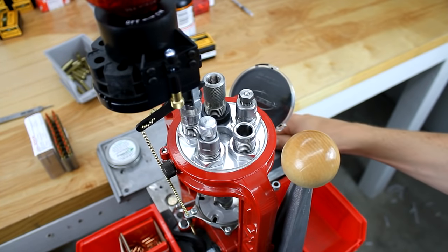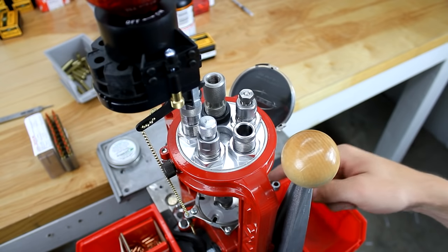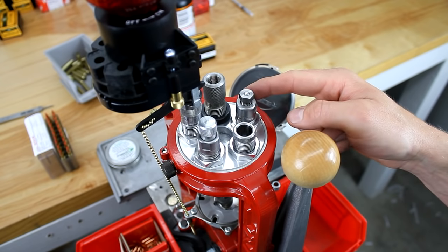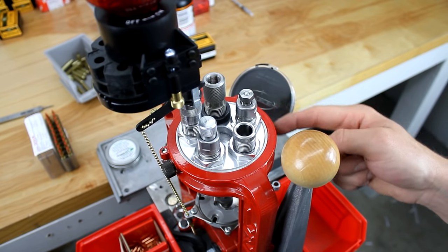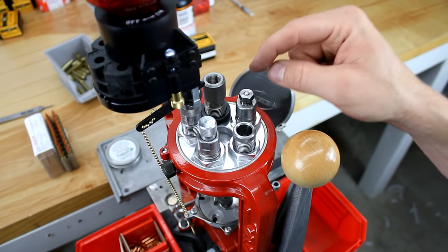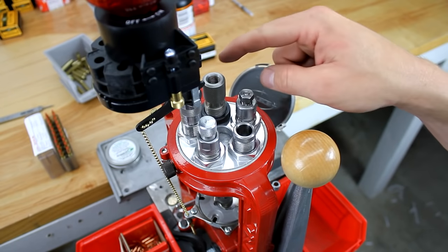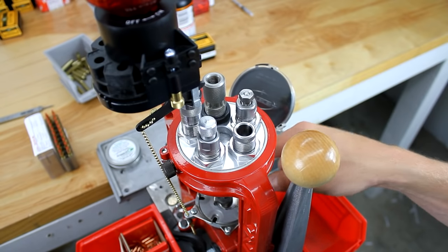Before we get started let's take a look at the die setup that we're going to be using today. In station number one I've got a Lyman .223 sizing and depriming die. I need the expander ball to expand the case neck here in station number one — we can't do that in station number two because we're priming there.